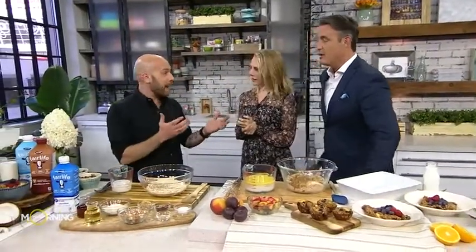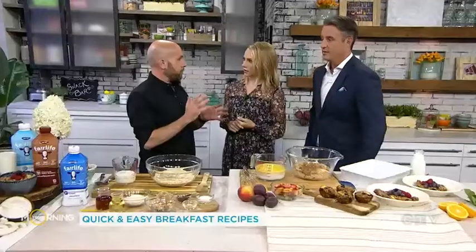The new school year is here, and that means schedules are changing not only for kids but also parents. It can be hard to eat properly when you're running around, especially in the morning. Jason Skrobar is here to show us four easy-to-make breakfast recipes that are full of protein. Thank you so much for your help today. It's the first day back — it can be a little hectic — so I wanted to show you guys four recipes that are going to help the school year go a little bit smoother in the morning, and they're all really simple recipes.